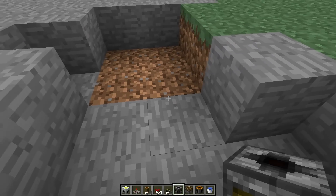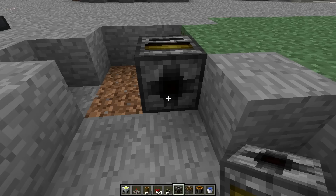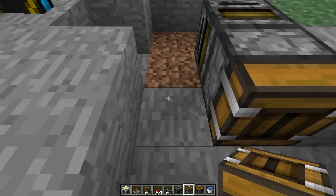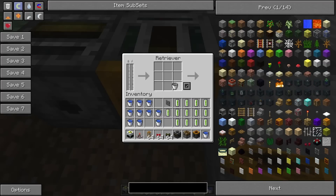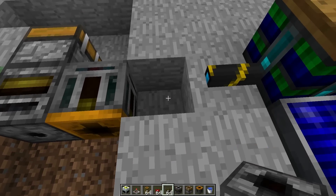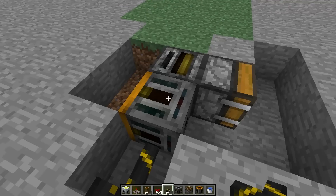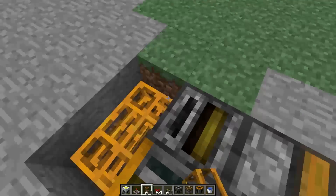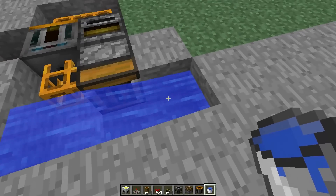You're going to need a filter here with a full water bucket, a deployer in front of that with an empty water bucket, and your Retriever will go here with an empty water bucket. Connect your Bluetricity energy and that'll start powering up. Your tubes go here, here, here, and here, and your water will go here and here.